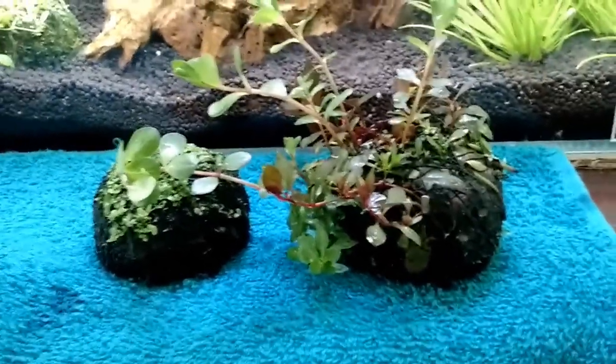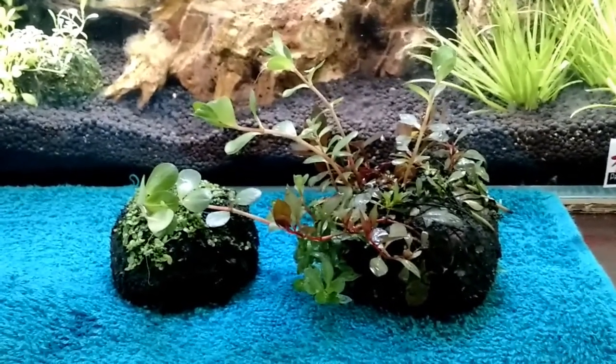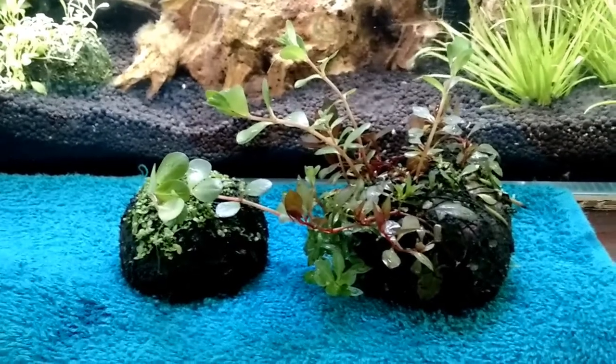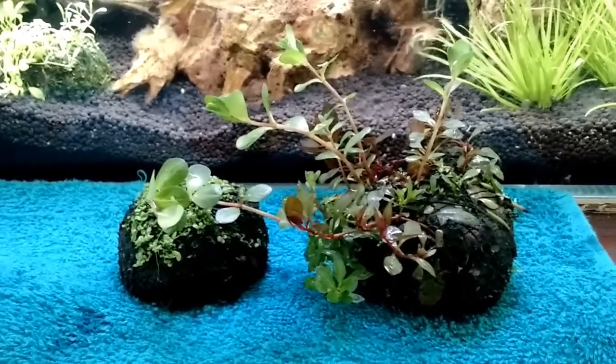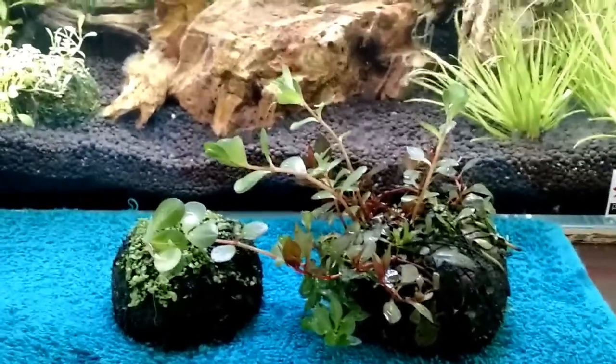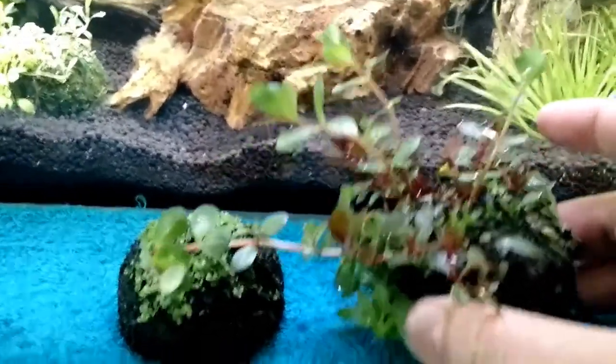As I said, if you have an inert substrate fish tank and you don't want to go to the trouble and expenditure of getting a complete aqua soil substrate, you can use these. But what also makes them nice is if you have a wood feature — like I do here — you can place it on top of the wood.